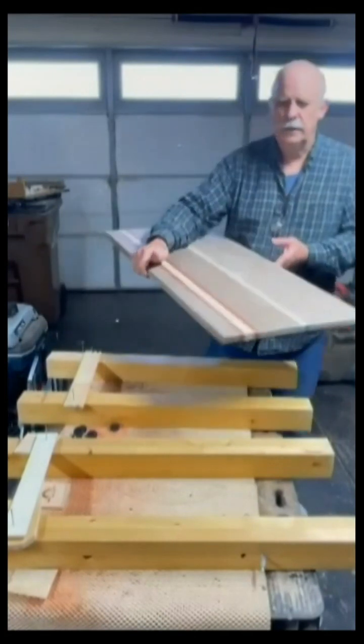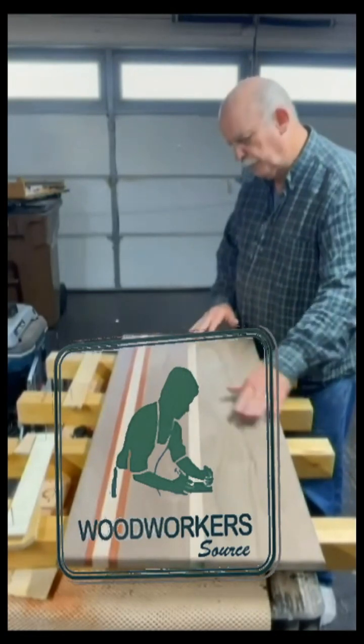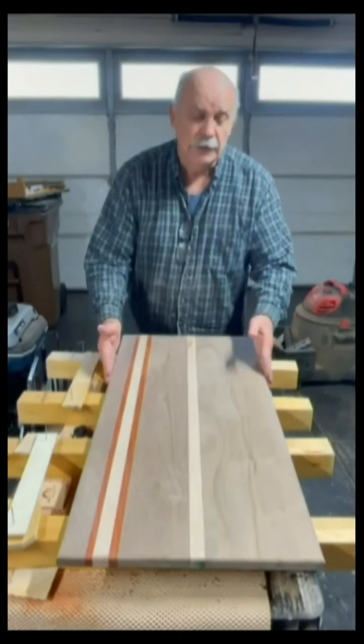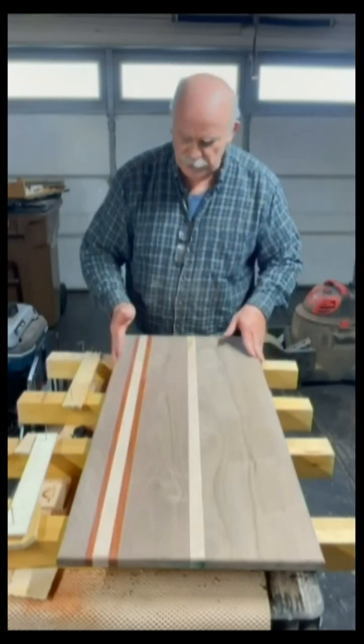I just got back from the wood shop over at Woodworkers Source in Tempe and had them run it through the planer. I had to do that because the customer wanted this 16 inches wide — my planer only goes to 12 inches wide. So once I had it all put together and glued up, I took it down there and they did a nice job of it.